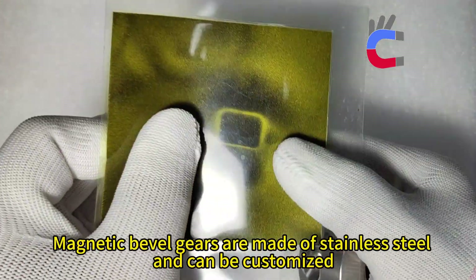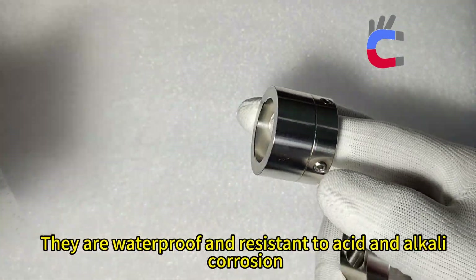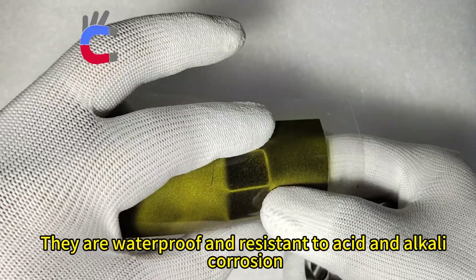Magnetic Bevel Gears are made of stainless steel and can be customized. They are waterproof and resistant to acid and alkali corrosion.